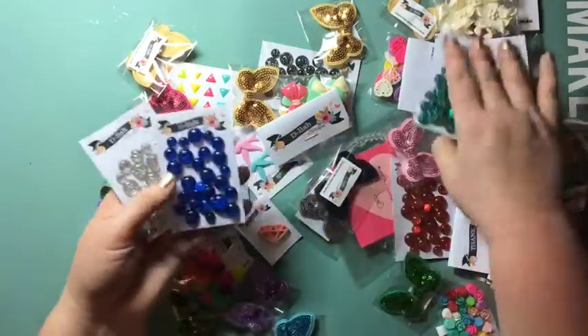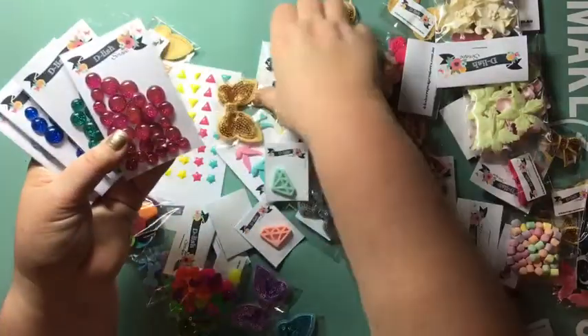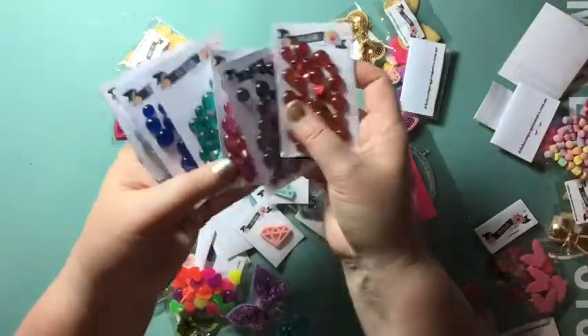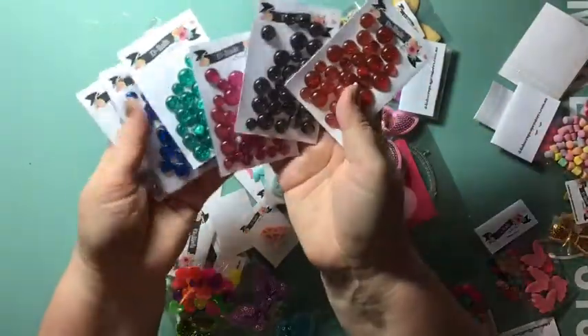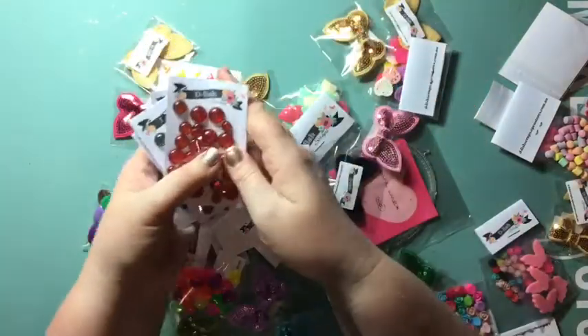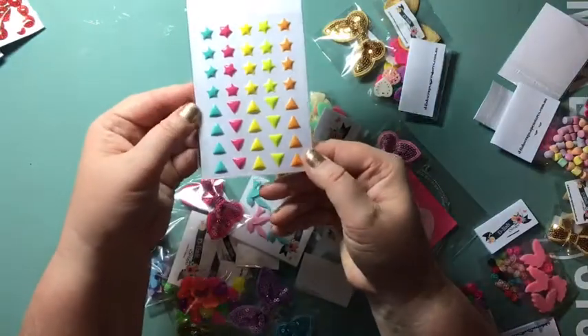These are little glittery acrylic dots and they come in a whole suite of different colors. I had to get the full sets because they are just divine. I love them — just to add something to a card or a layout. There are some more shapes hiding under the pile of goodness too.